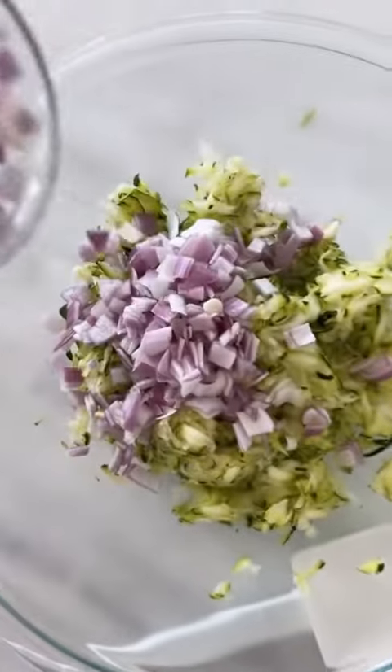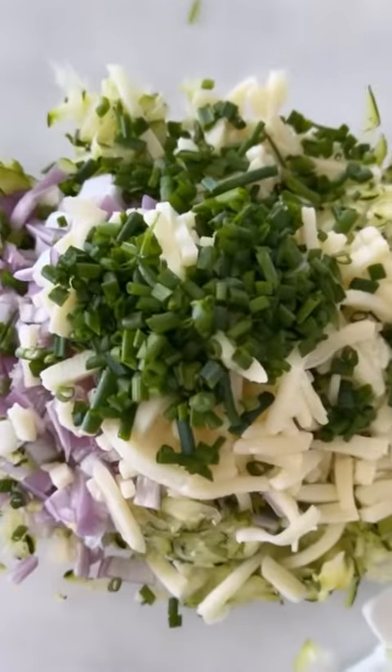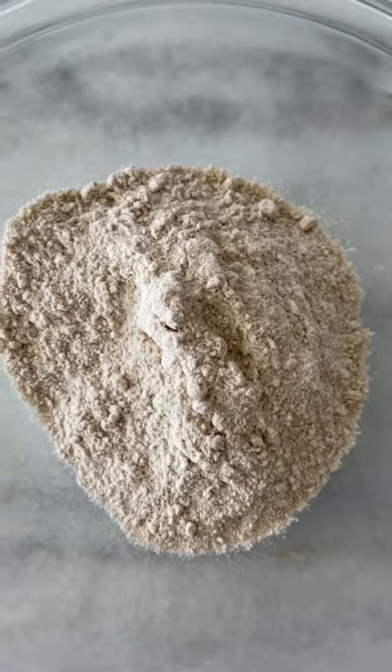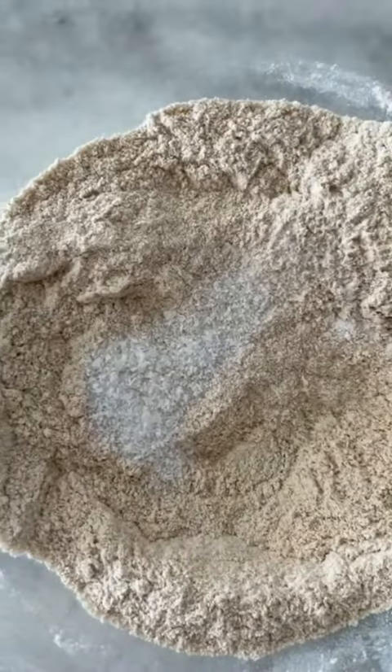I'm gonna add some shallots, half cup of part-skim mozzarella cheese, and under a quarter cup of fresh chives. Now we're gonna sift the flour. I have some whole wheat white flour here and some baking powder. I've got a half teaspoon of kosher salt.